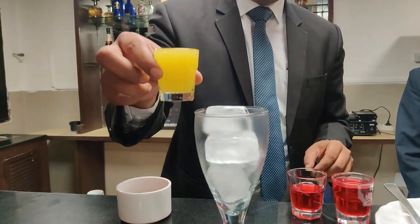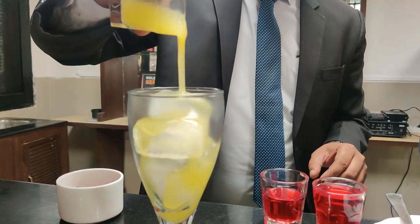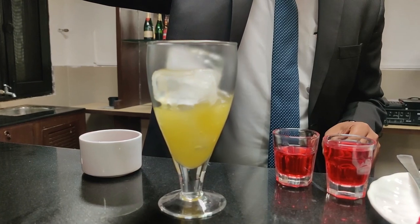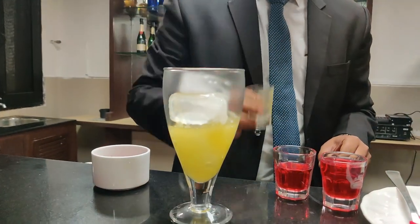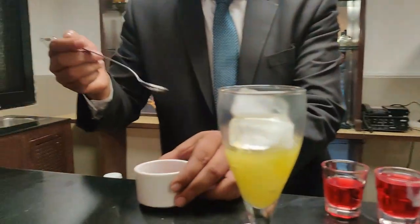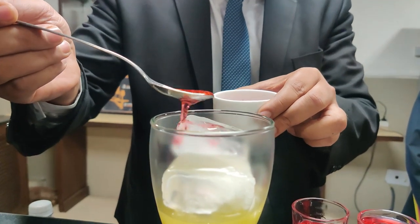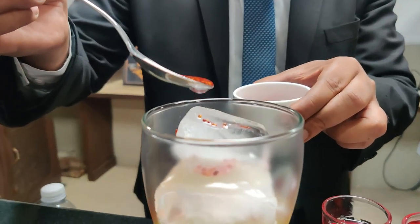First of all, because mango syrup is the thickest ingredient, I am going to put it in first. Then I'll be putting some ragi seeds into it and I'll wait for the mango syrup to settle down.